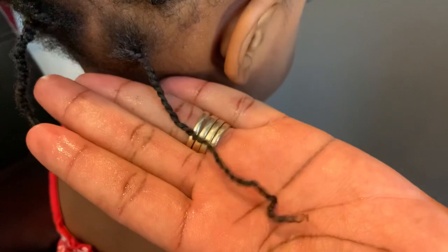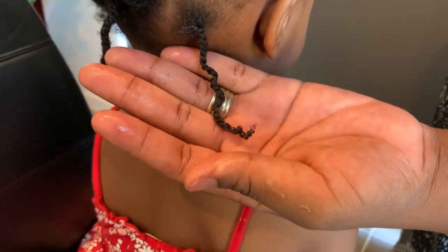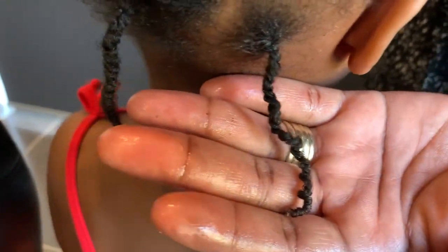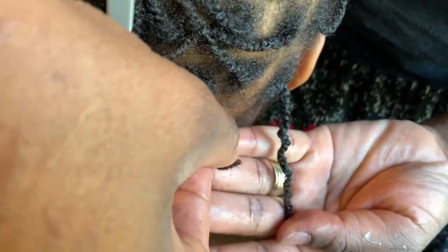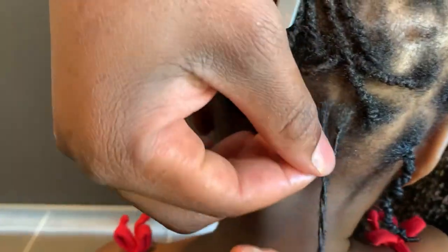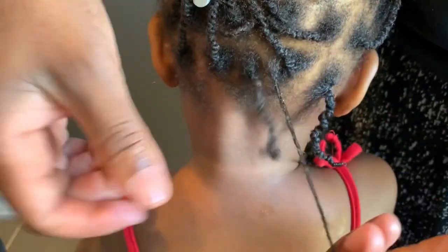Look at how it's looking — the hair is moisturized! The hair cannot even break when you moisturize it like this. This is not moisturized and this is moisturized — you can see the difference. The moisturized one is more shiny. Let's do the other section so you can really see how I moisturize using the cactus leave-in conditioner cream.